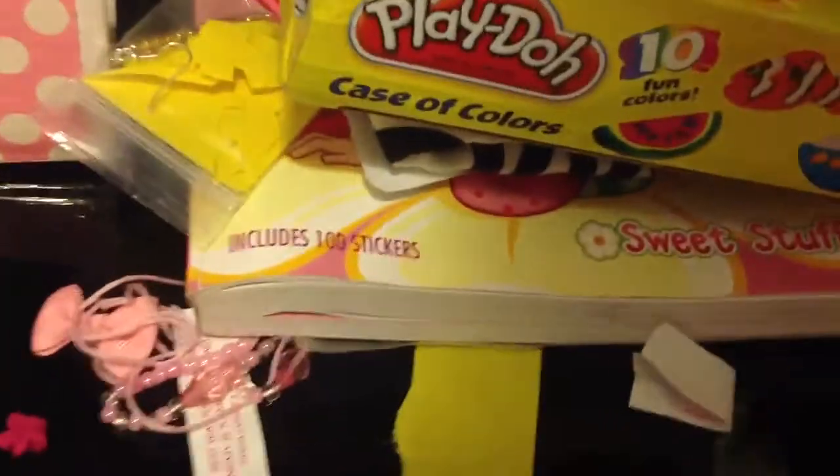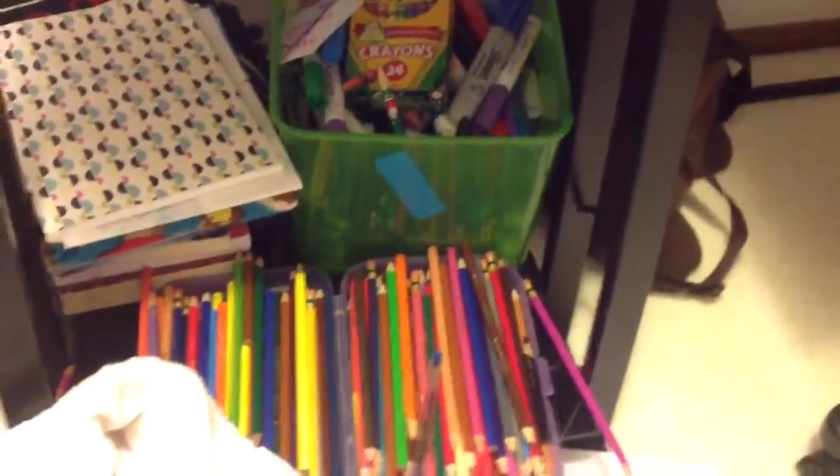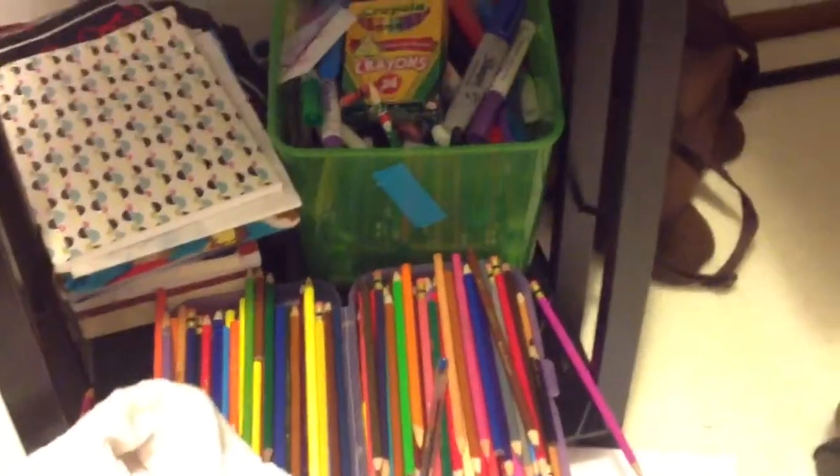There you go — bows. And here's where I keep all my markers, notepads, books. So yeah, whenever I need them. And my swirly chair.